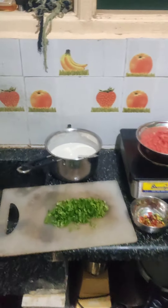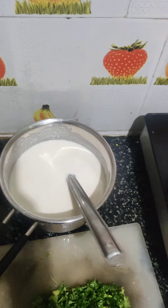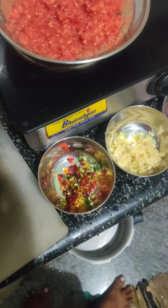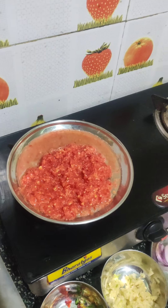Hello friends, welcome to Kavi Kitchen. I am going to cook this dish. Let's go to the video.